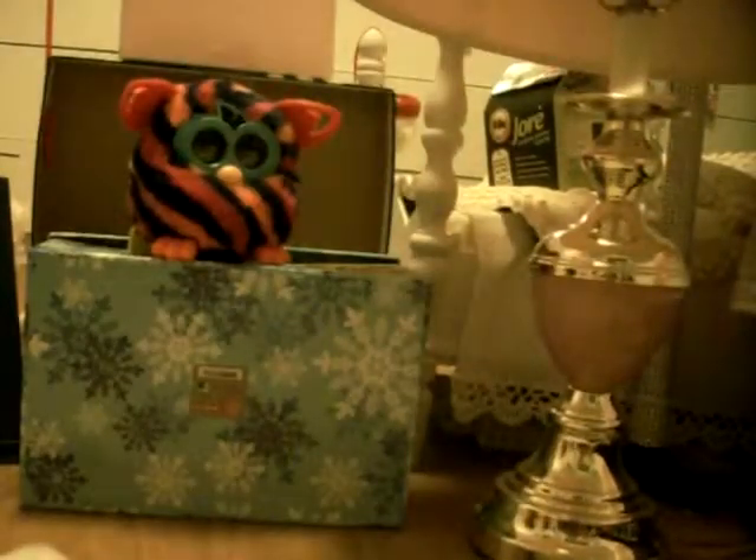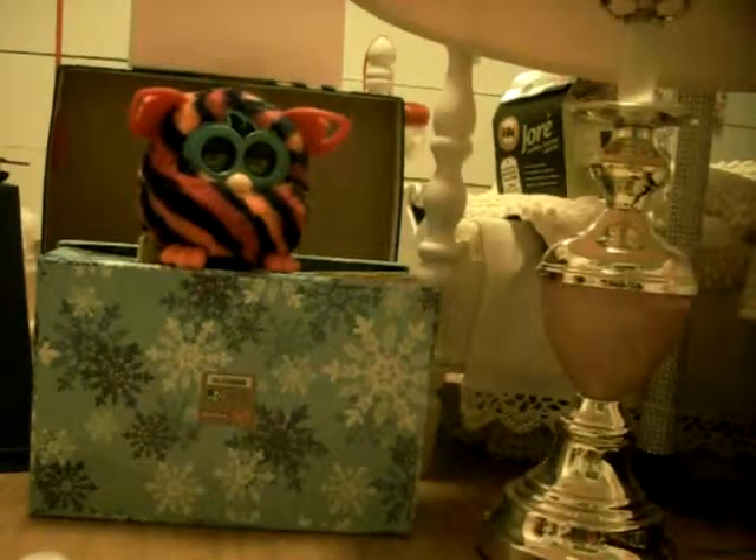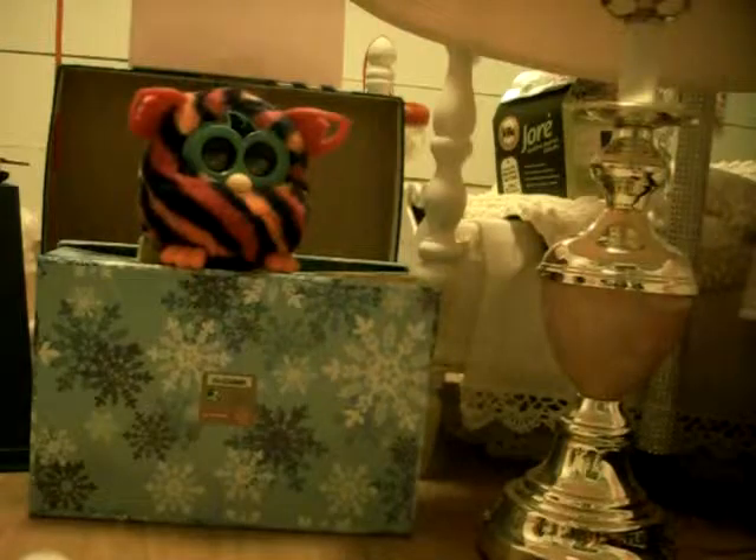Hey guys, so today I'm going to be showing you how to make these American Girl present boxes. Because I was like, what am I going to use for a present box for my American Girls?